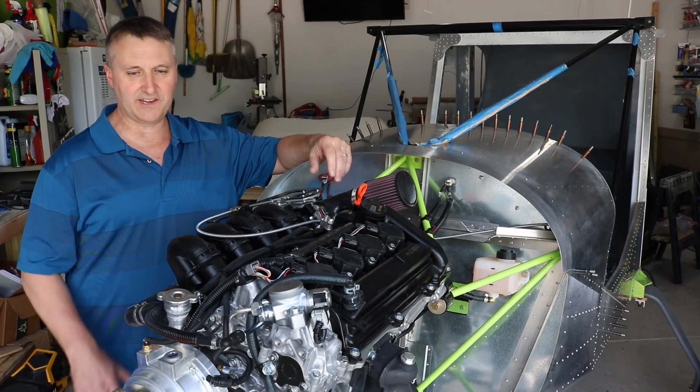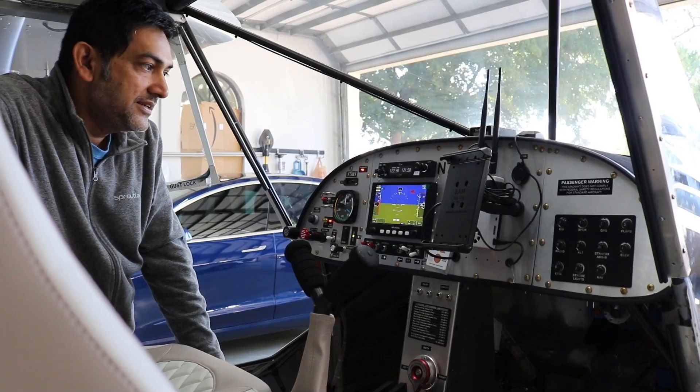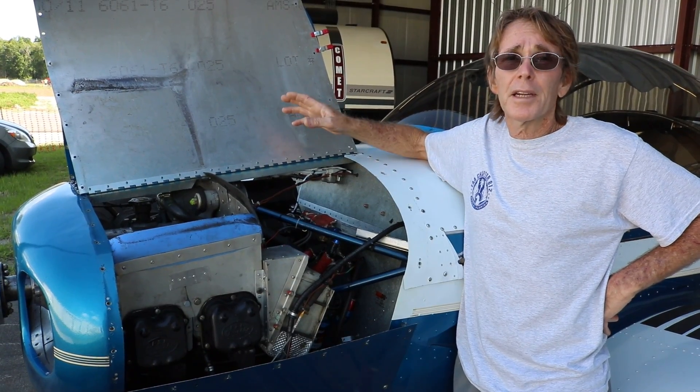Back on the road again, doing some house calls, visiting some fellow builders such as yourselves. During this time I've seen a good cross-section of several engine installations. So over the next month, divided over a couple of episodes every other episode, I'm going to show you the Zenith platform, the Zenith airframe, and installations of a Corvair, Viking, and a Franklin engine — to give you the opportunity to see what takes place firewall forward in these many different installations.